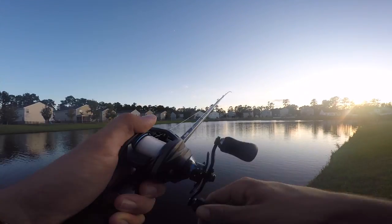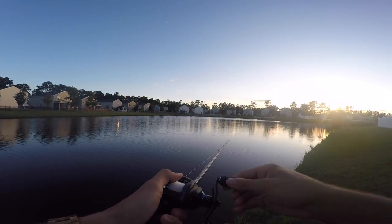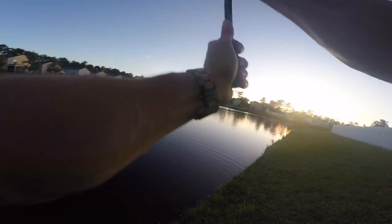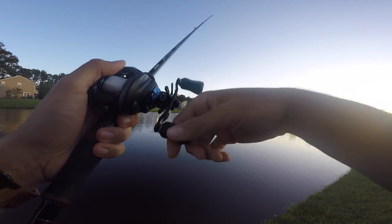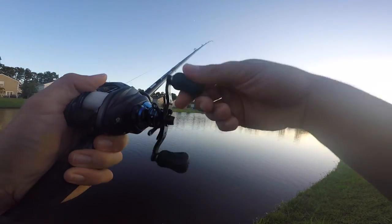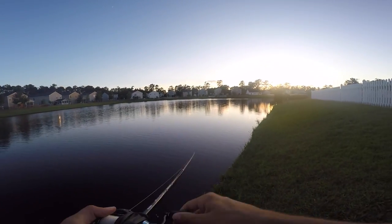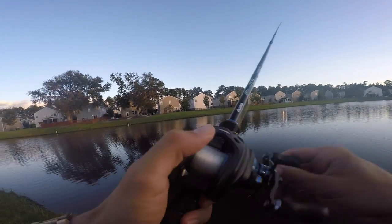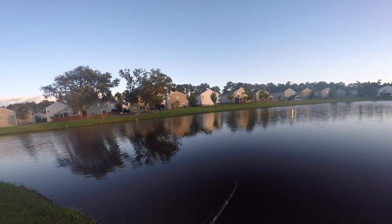What's really great about this rattle trap compared to other crankbaits is you can throw it right into submerged grass, stroke it out, let it sink, stroke it again. The rattle trap sinks into the grass, and when you rip it up it throws that grass off and pops the bait out — those fish just annihilate it. My first college tournament on Lake Seminole, I caught around 20 pounds in practice two days in a row doing this exact technique, throwing over submerged grass and ripping it.